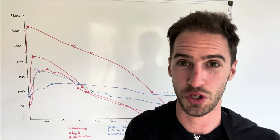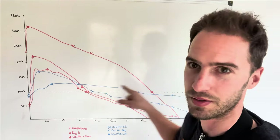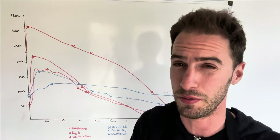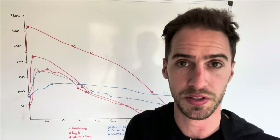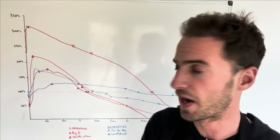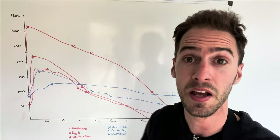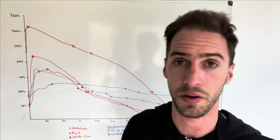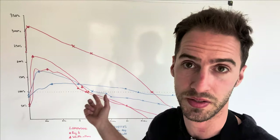So what does this all mean in terms of choosing between lump wood and briquettes? Ultimately it depends on what you want the temperature to do. If we're grilling hot and fast we probably want to go for lump wood — we get a hotter temperature faster and we don't really mind if the charcoal only lasts for an hour or an hour and a half. Whereas if we're cooking low and slow, smoking something for 10–12 hours, we don't want to be topping up our charcoal every hour and we definitely don't want huge temperature fluctuations. This is where briquettes can come in handy — particularly if you're using a Kamado, a Weber kettle, or a bullet smoker.